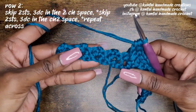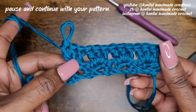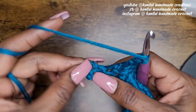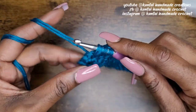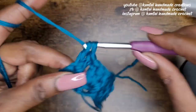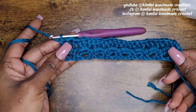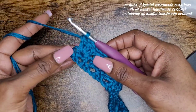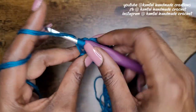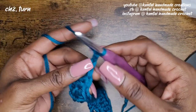Just keep doing that across, and I'll meet you when I get closer to the end of the row. This is what it should look like so far. So I'm getting closer to the end of the row — I'm going to yarn over and make my last three double crochets into that last chain-two space from the previous row. At the end of your row, just make a double crochet into the turning chain. That's the end of your row — now go ahead and chain two and turn your work.